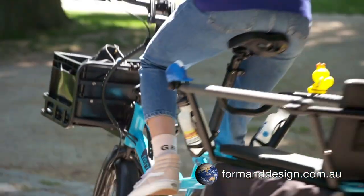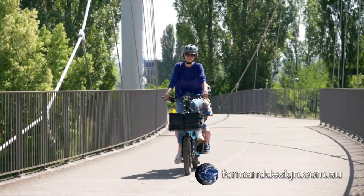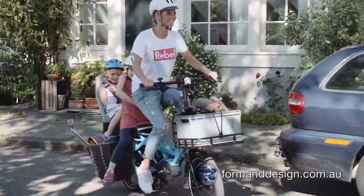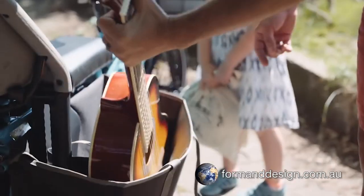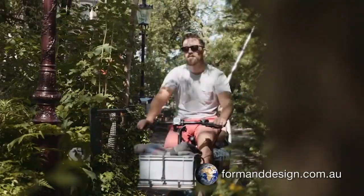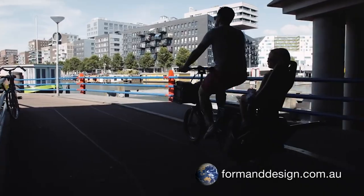The GSD's versatility is highlighted by the fact that you can combine cargo with human transport. For example, you could transport two child passengers or one adult passenger and still use the panniers and the front mounted Transporteur rack to carry some cargo like kids' school bags, shopping or a picnic lunch for the family ride.